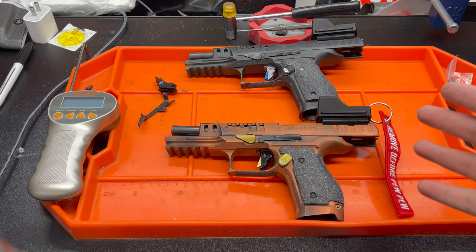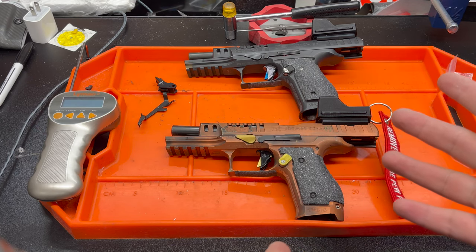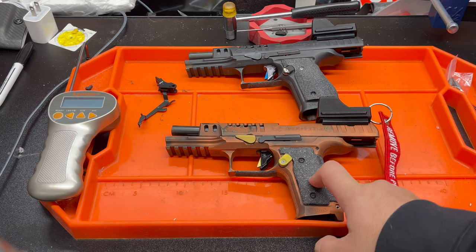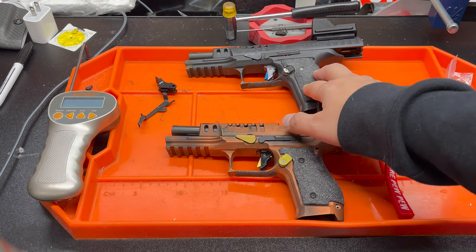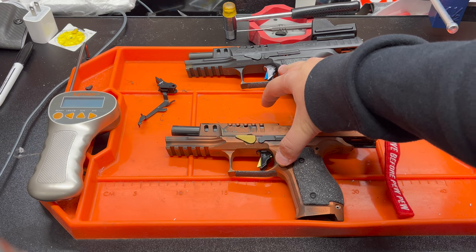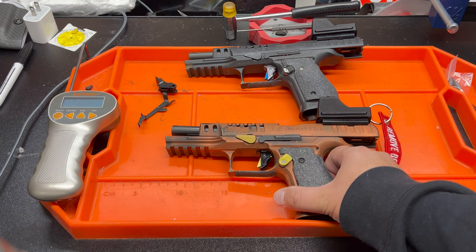I've got two guns here — one of my match guns and my practice gun. Both have the Overwatch TAC trigger installed and a reduced power trigger return spring. This one has the Overwatch red spring, which they claim is about a 3.8 pound trigger pull — I actually think it's a little lighter. The other has the Sprinko spring. The spring weight shouldn't really affect anything other than actual pull weight. What I'm going to show you is differences in where the trigger breaks and where you hit the wall.